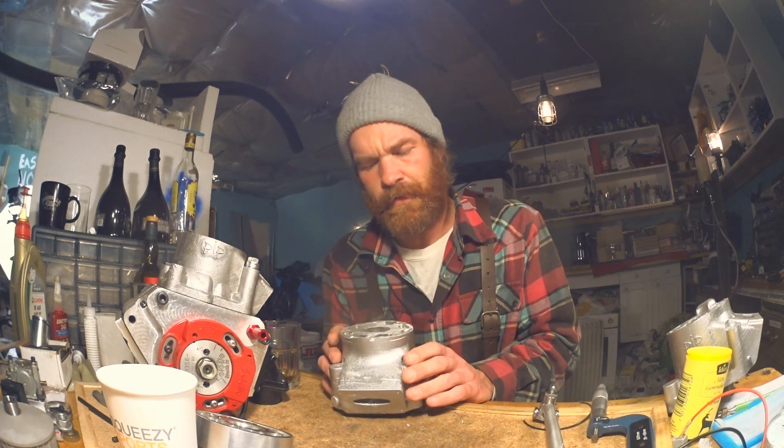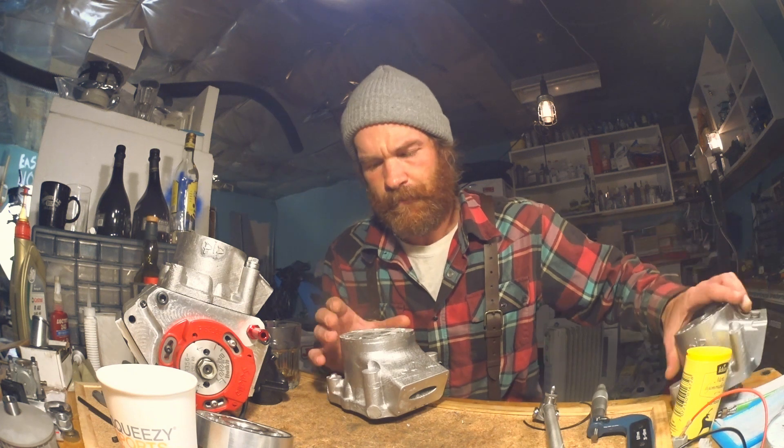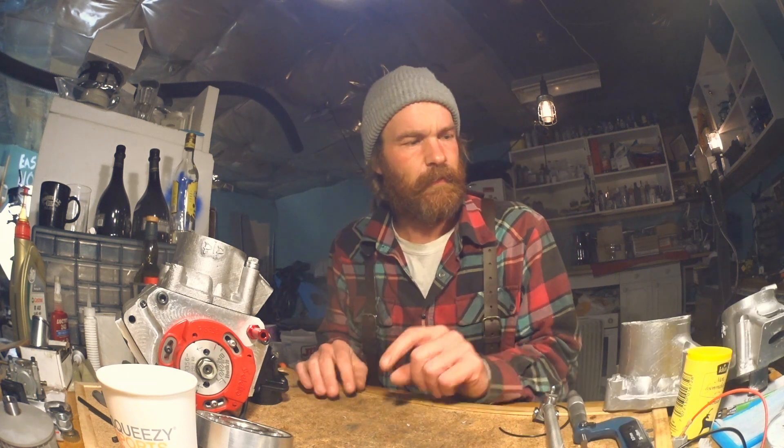If it works, I can be done with the inspection holes, and I can also be more refined with the water jacket — make some guides to get the water where I want it. I'm going to do that test and try stripping the plating too.